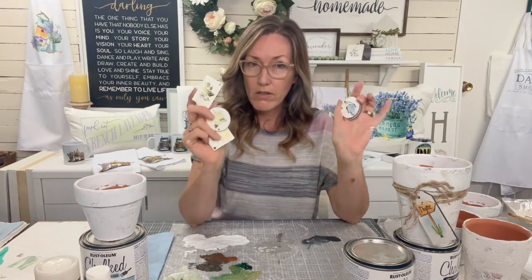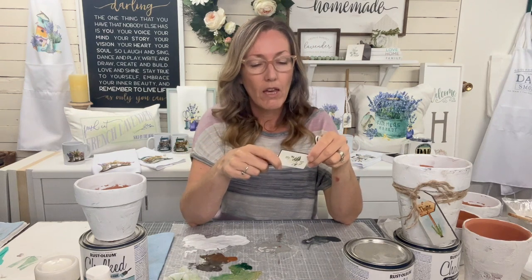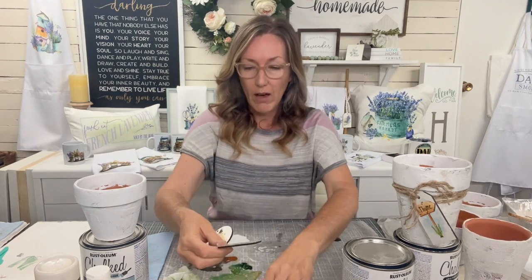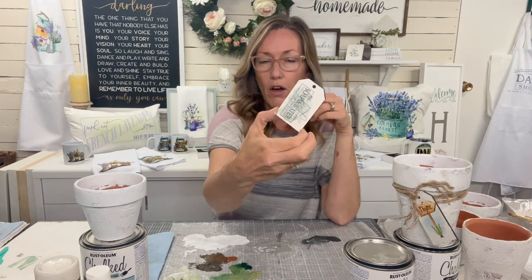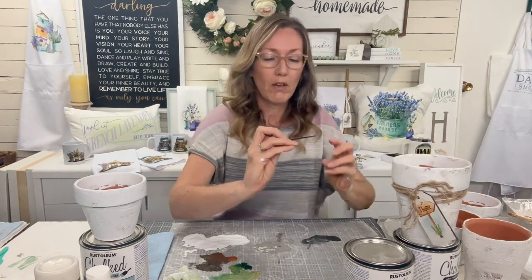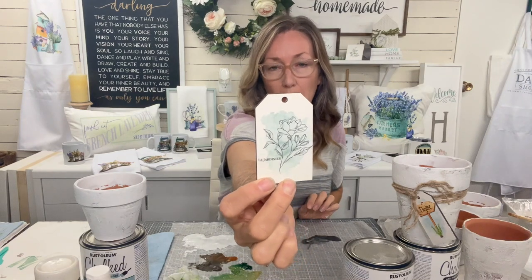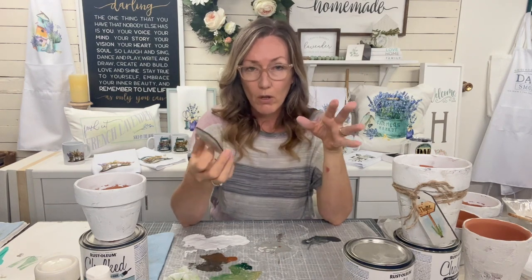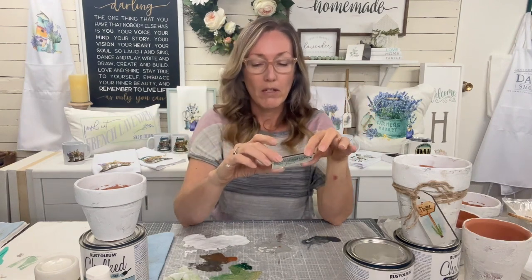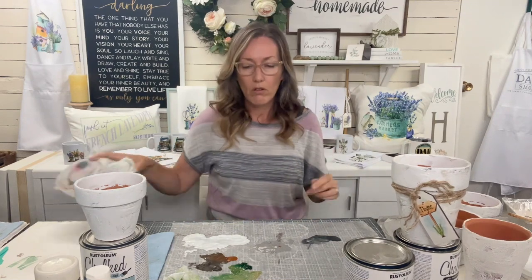Some of these I got from Design Blanks - I'll link everything - and others I got off of Amazon, like these little key chains. If you wanted to put this in the bathroom you could make a cute 'fresh soap and water' tag and stuff some little towels in there, or if you want something more botanical you could do that too. I do sell some of these in my shop - these are coming out in some collections - but you can also make them yourself, and I'm going to show you how.